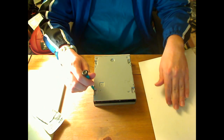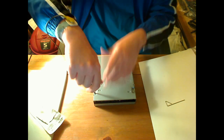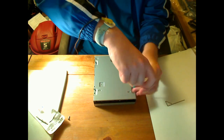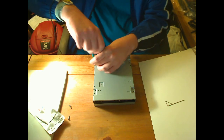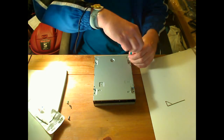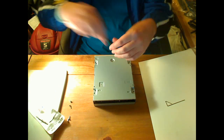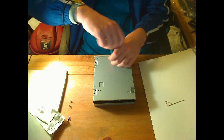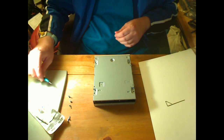This is a Pioneer DVR-111D. It doesn't really matter — they're all pretty much the same. This came out of a Macintosh, manufactured 2006, but they all pretty much follow the same design.